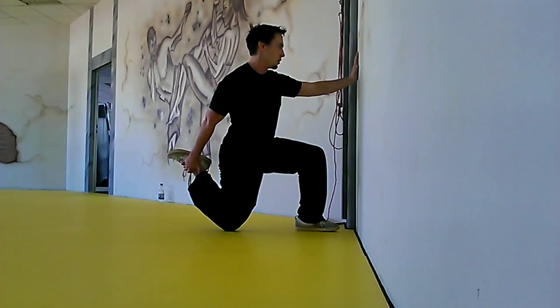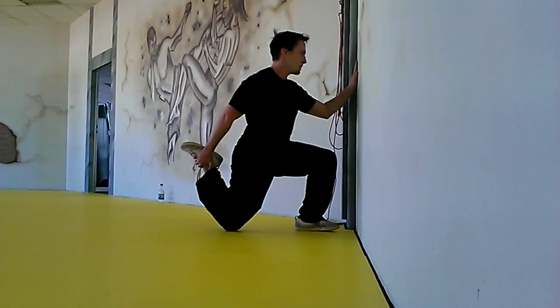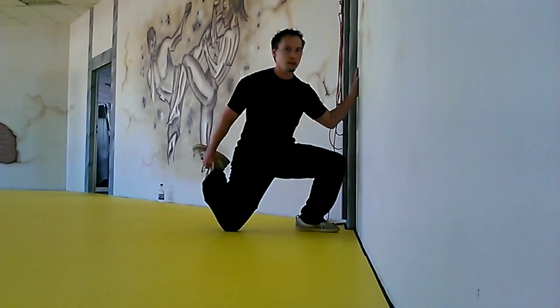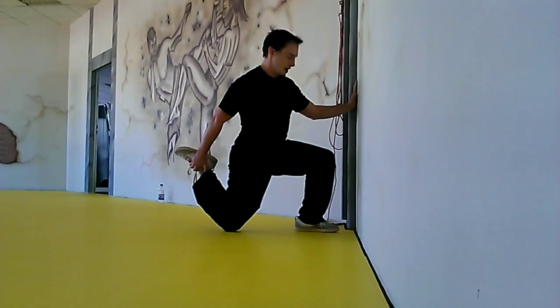Inhale, we come back. Go back in, hold it for about two or three seconds. We're mainly focusing on anti-rotation because there's going to be a tendency to want to rotate towards the leg that you're stretching. Don't let that happen. Keep that neutral spine, hold it tight.